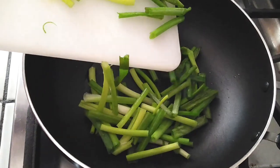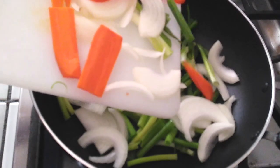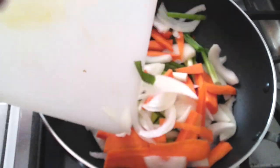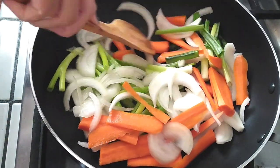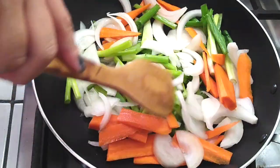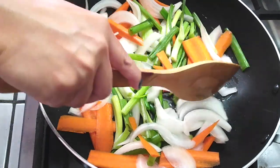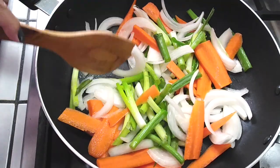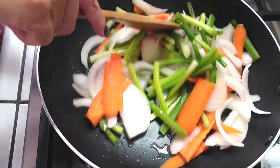Grab your large skillet or a wok-like pan like I'm using. We're gonna add a couple tablespoons of veggie oil and then sauté our vegetables for a few minutes. Carrots take a while to soften up even when cut thinly, so give this a few minutes — you'll see the onions become more translucent and the carrots soften. This takes about a good three to four minutes, so just keep mixing things around.